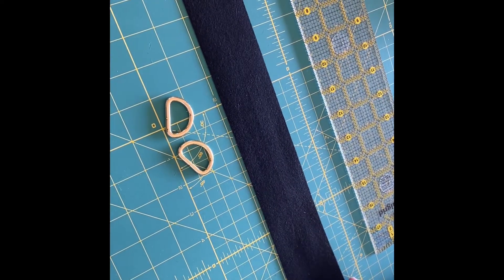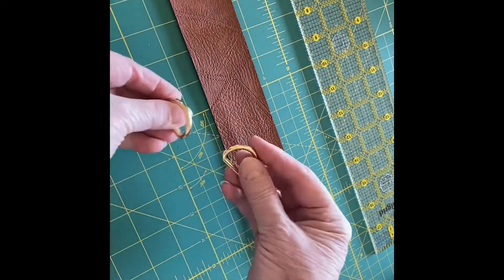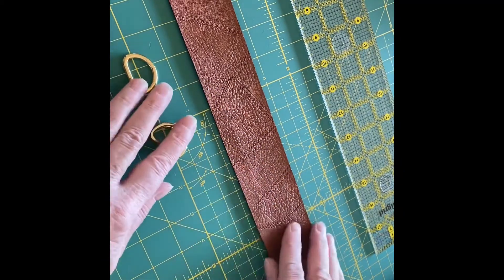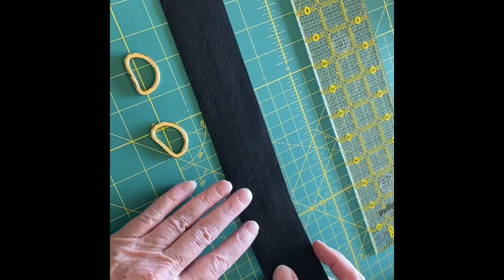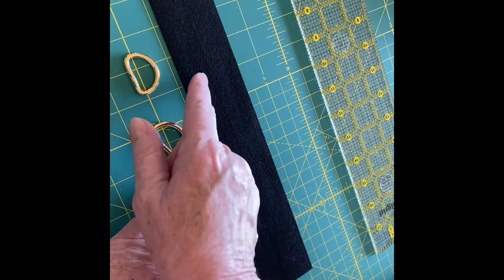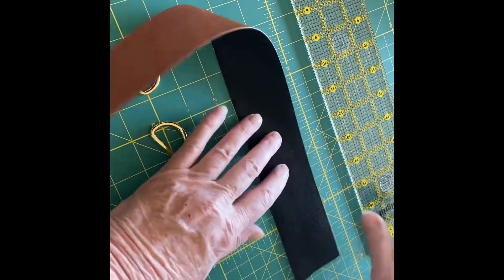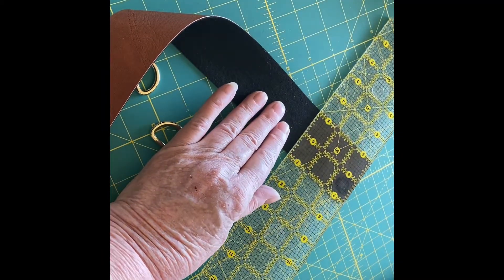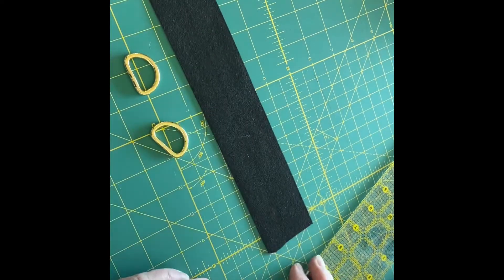I'm going to be making two seamless one-inch D-ring connectors today, working on a bag and the strap. I've marked a line down the center of this — it's two inches wide — and I'm just going to finish up one inch.